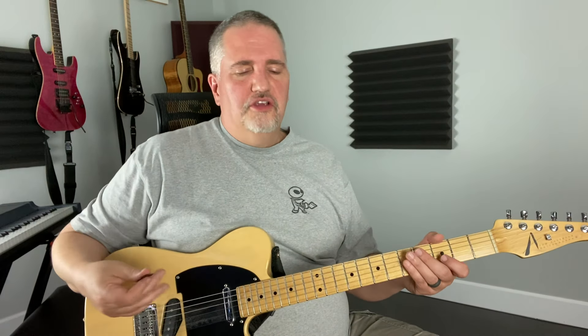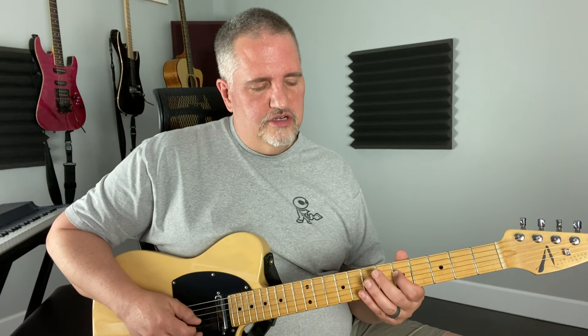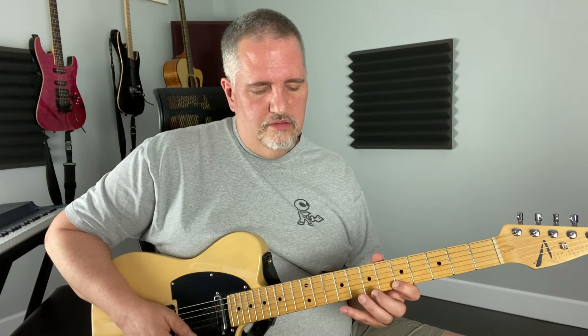So the arpeggio breaks down like this. We're doing a typical one, three, five, but we're going to add in the flat seven, which kind of catches that catch note. The seventh and the third are the things that are so important in this. So: one, three, five, flat seven — and then we're going to start up again with one, three, five, seven, one, three.